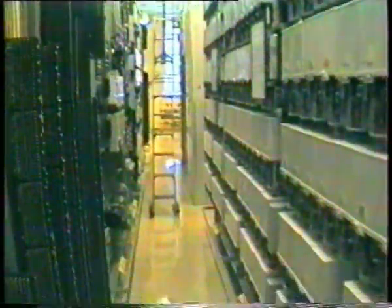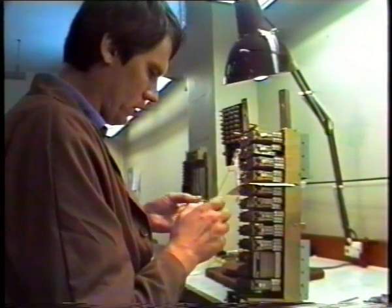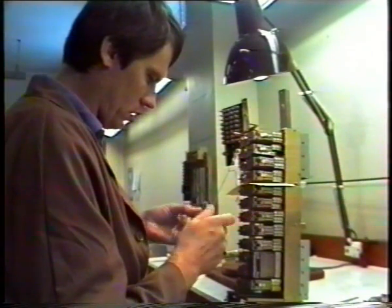Now let's just remember, this is only a 3,000 line exchange. Just imagine what it must have sounded like in some of the big city exchanges where nearly 20,000 lines occupied a single room. Perhaps the most significant part of a step-by-step exchange was not necessarily the equipment but the people who maintained it. Every day a veritable army of employees of the old post office — which later became Telecom and is now known as Telstra — would slave away maintaining and keeping this equipment in running order.